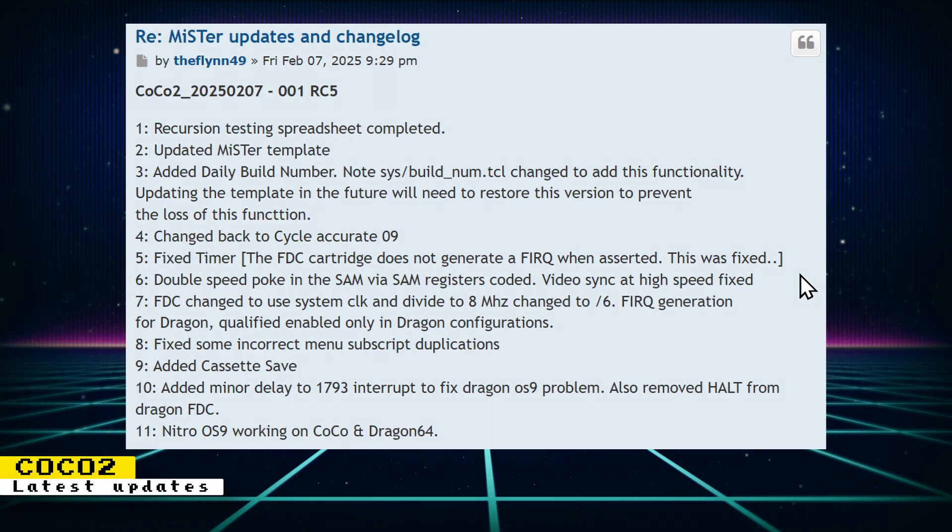The COCO 2 core has been updated with the following changes: cassette save was added, the operating system Nitro OS 9 is working in COCO and Dragon 64, and there were tons of other fixes and updates.